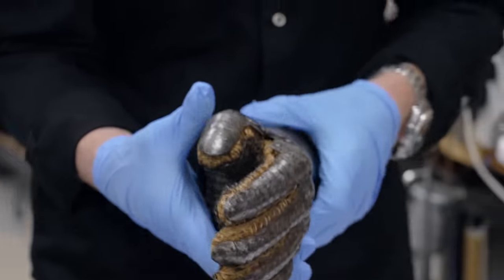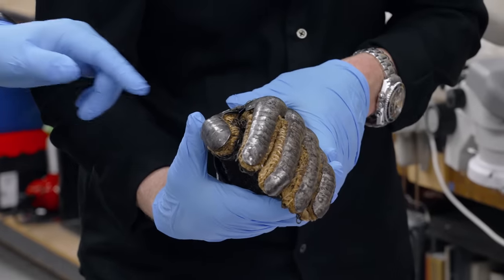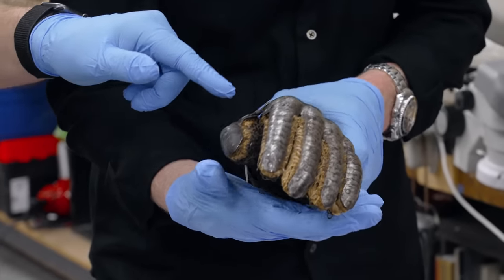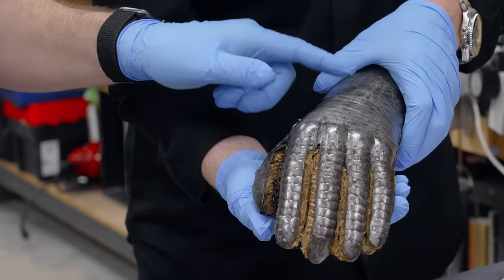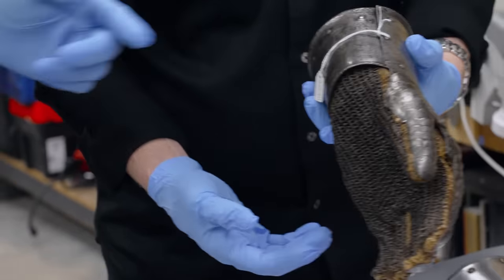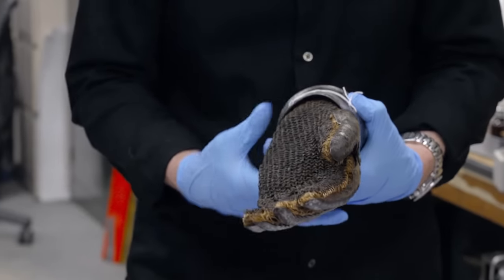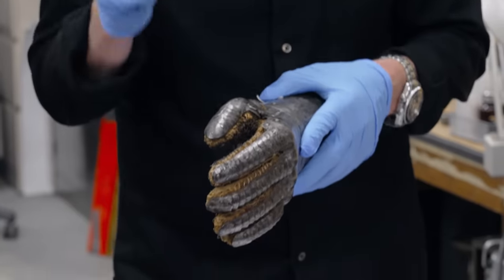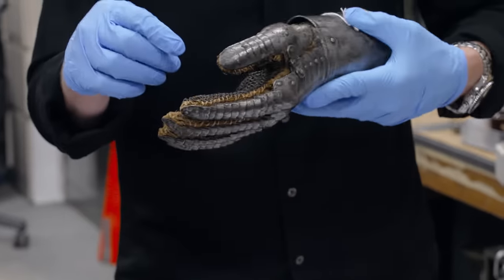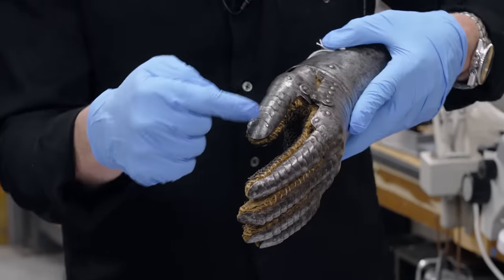That is incredible. And the number of finger lames is insane. We counted just the finger lames — I think there's 55 on here. Plus then you've got one, two, three, four, five, six, seven, eight, nine if you count that. So just the two gauntlets is more lames than the rest of the armor put together — 128 some odd pieces — separate pieces that all end up going together, because every one of these has a rivet in there holding it.